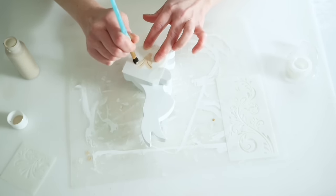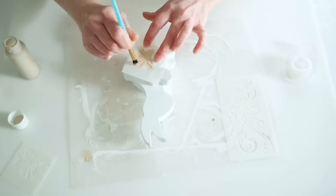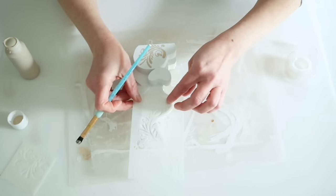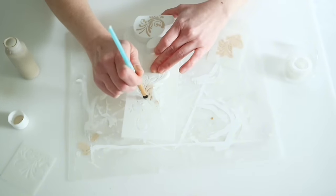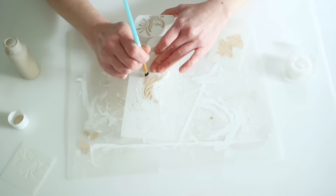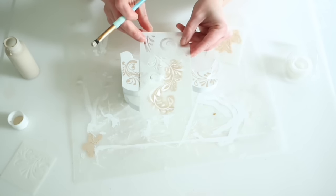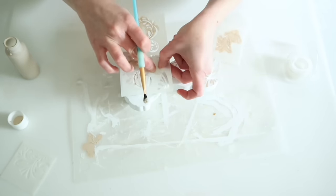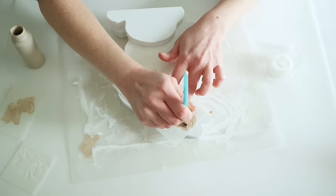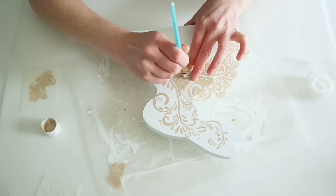These bunnies are awkward shapes which makes stenciling a little difficult because they have legs and the smaller one has arms to work around. I used pretty much all three stencils, flipping and turning them to fit. The great thing about this Craft Smart stencil is that when you flip it around or upside down you can line it up to match the previous stencil, so when I moved on to the larger bunny it was super easy to make them match. Both bunnies turned out really cute and go together so well.